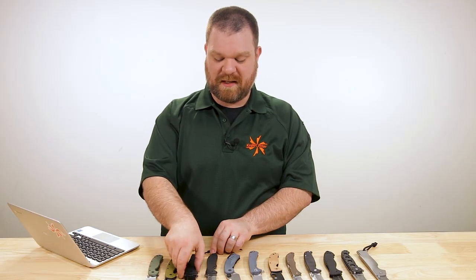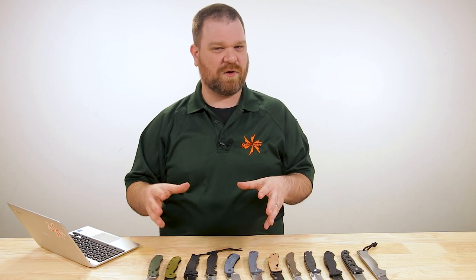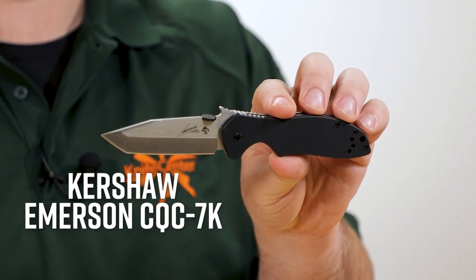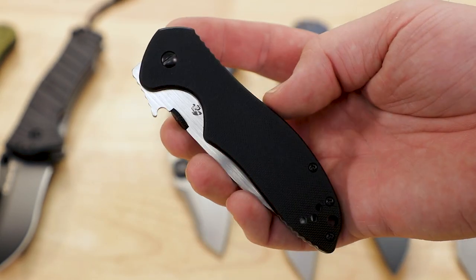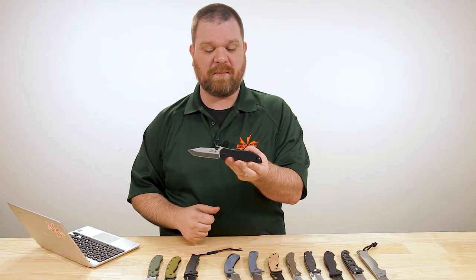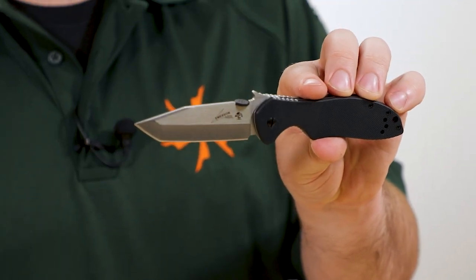Now that we've gotten the Ontario-shaped elephant in the room talked about, we have some other options — a little bit smaller and more compact, but still very hard working. First is from Kershaw, one of their Emerson collaborations: the CQC-7K. You're not going to find a D2 blade on this knife at the under-$50 price point — this one comes in at about $45. The whole knife is just as solid as can be, with about a 3.25-inch blade.